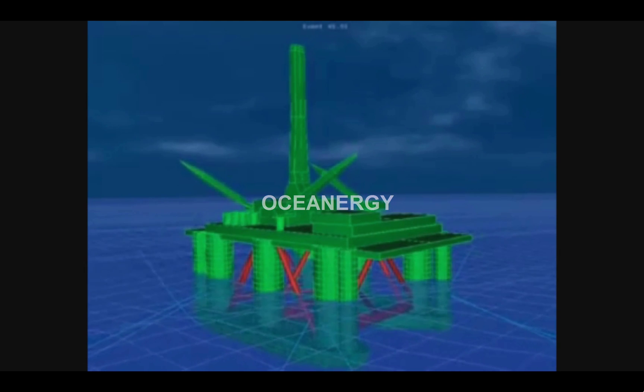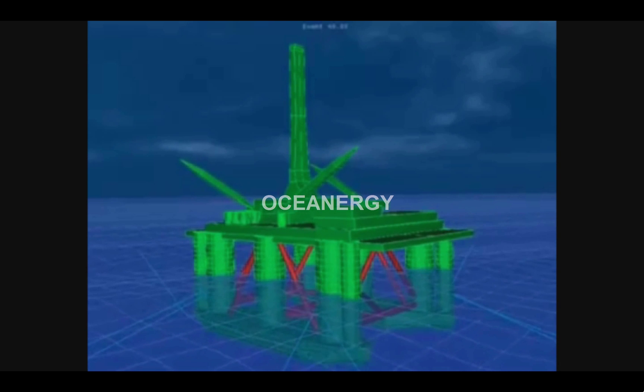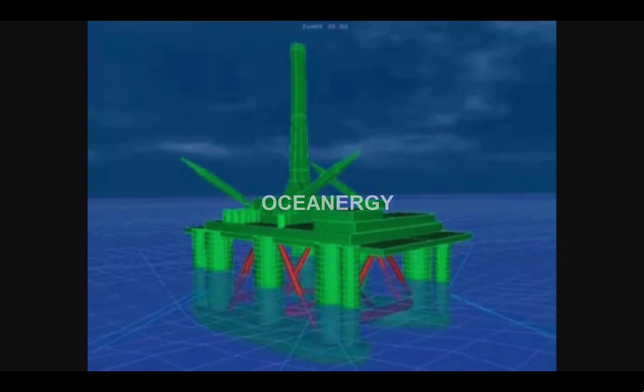In this type of mooring system, the vessel maintains a fixed orientation. This is generally designed for shallow to deep water station keeping, in mild to moderate environments.